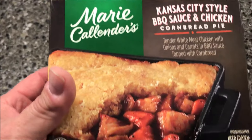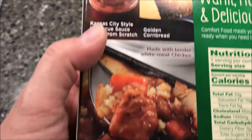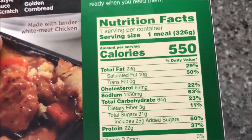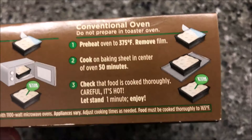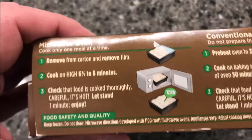We bought these at Meijer for only $2.79, so it's pretty cheap. Kansas City style barbecue cornbread chicken — 550 calories if you eat the whole meal. There's high sodium, we're not even going to talk about it. You can do this in a conventional oven of course, but we don't do ovens, we do microwaves.